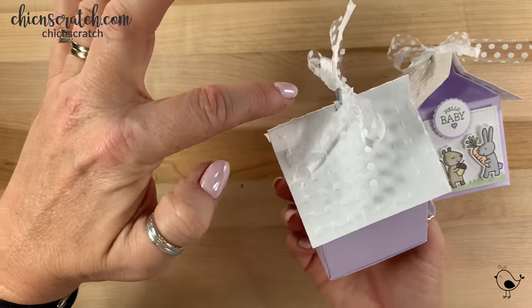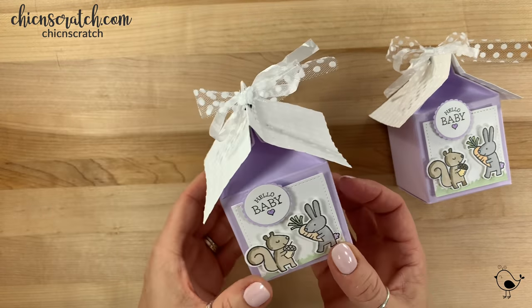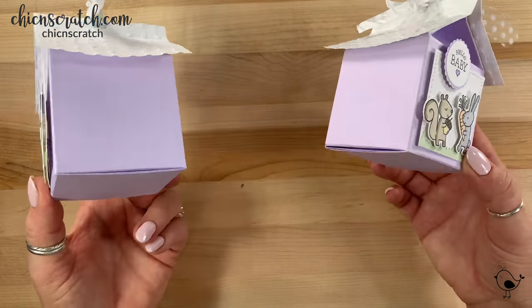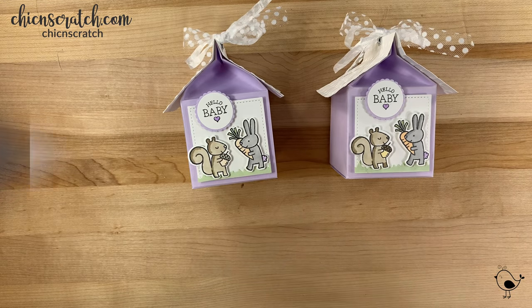One piece of advice about the clip: it may pop off — if it does, you can just use a mini glue dot to hold it in place. Here's my original and here's the one we just made — pretty cute, right? If you need anything let me know, and don't forget there's a free PDF over on my website with all the measurements and everything. Thanks a lot, bye!